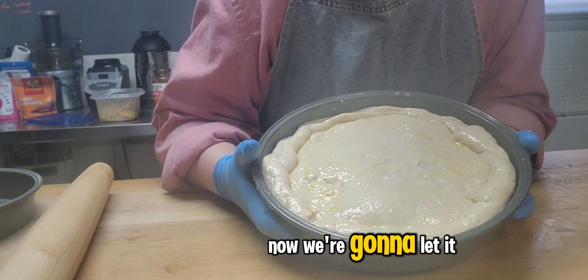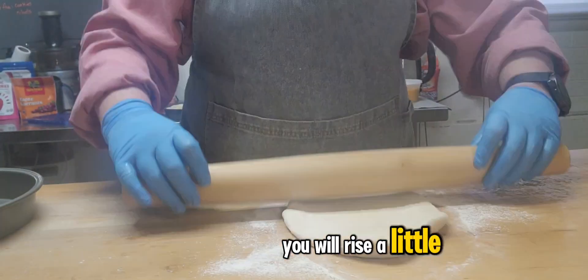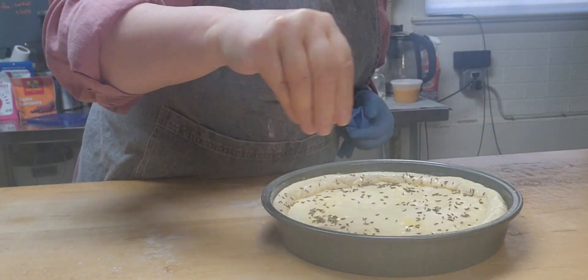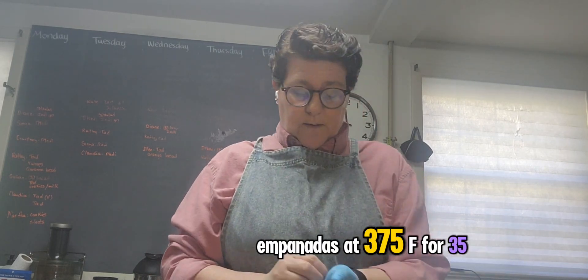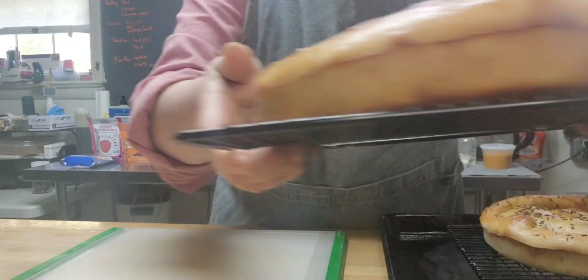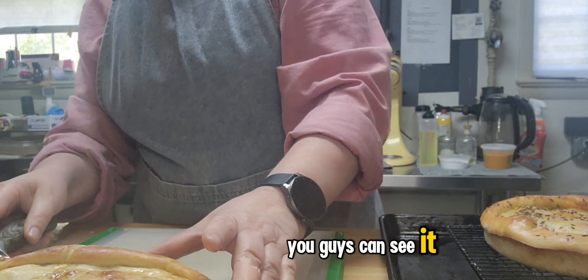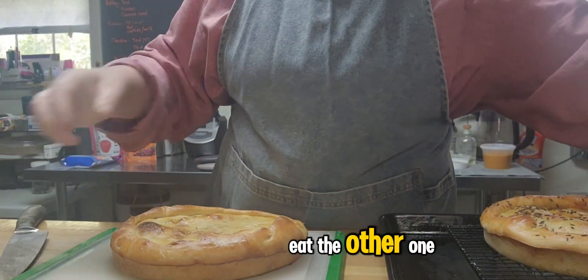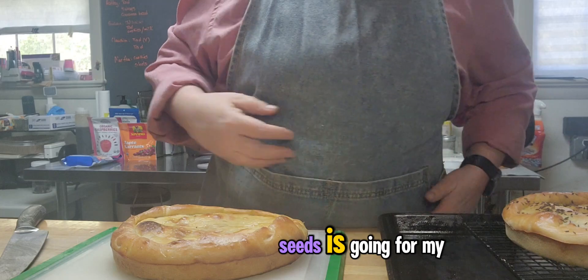Now we're gonna let it rest for 25 minutes. It will rise a little bit, not too much. Now we're gonna bake our empanadas at 375 degrees for 35 minutes. Here is our empanada — let me cut a little piece so you guys can see it, and it is ready to eat. The other one, the pretty one with the seeds, is going for my client.